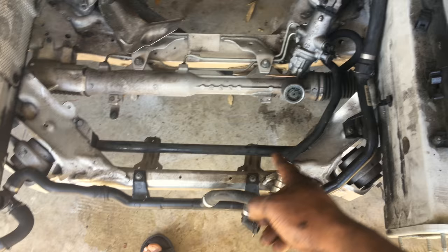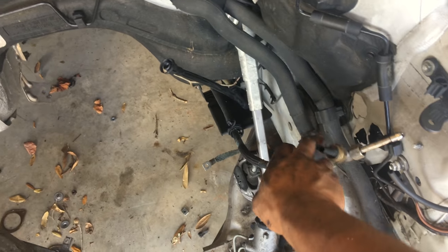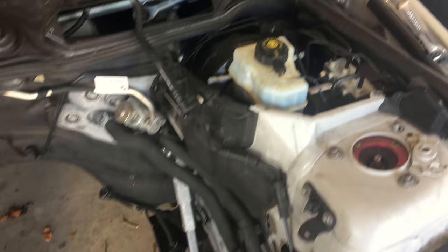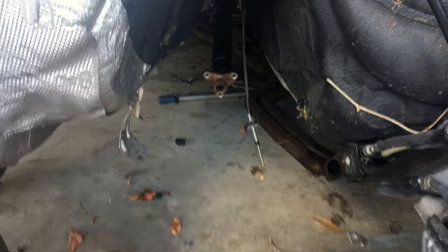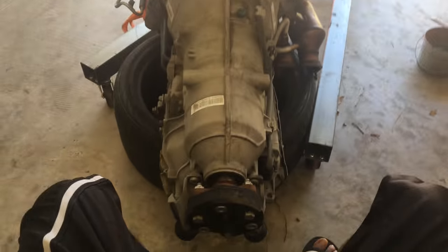There are some coolant lines down at the bottom still, the power steering holes are still there, the fuel line going to the trunk, and there's a driveshaft back there and shift linkage for the automatic transmission.